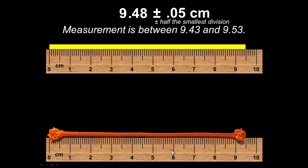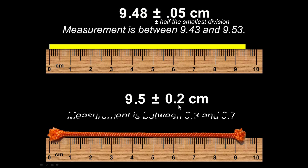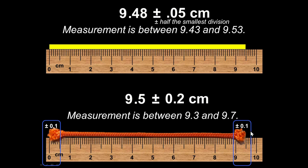This ruler is the same as the ruler here, so theoretically it should be able to measure to half the smallest division. But what I'm measuring is a little more vague — it's a rope that's been cut and frayed, so it's not a definite length. In this case maybe I can only guess 9.5, give or take 0.2. I'm saying its measurement is somewhere between 9.3 and 9.7, because we have fraying on both sides.